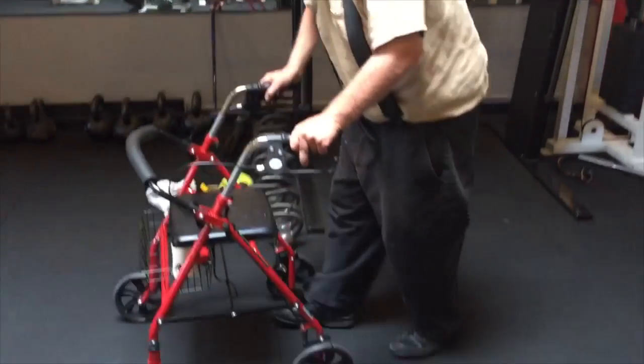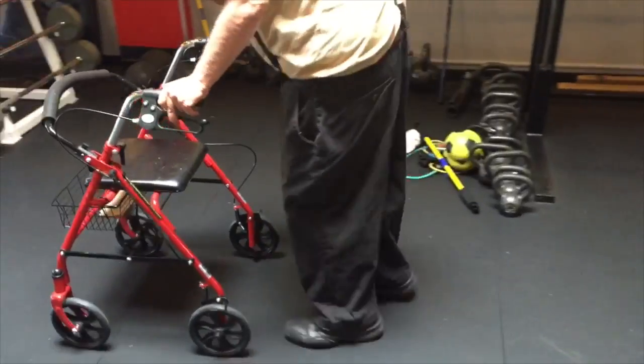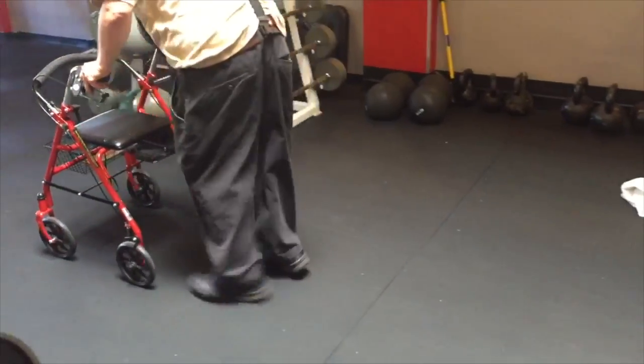Here's an example of a technique I developed to employ visual cues on a walker to improve gait and reduce freezing. This is my client Mark, who uses a walker and has freezing problems and gait issues. Notice how far back he is from his walker as well.